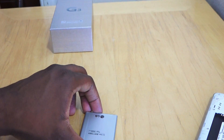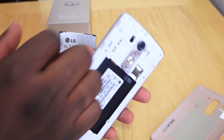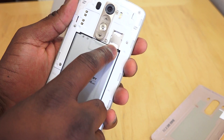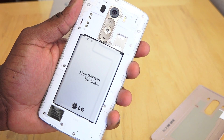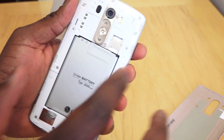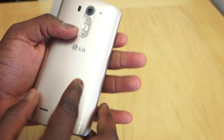We've got our nice gold G3. As I mentioned, you've got a 3,000 milliamp battery, and this is a super light device. The battery is housed right here, which we'll put the battery into. You've also got your micro SIM slot as well as your micro SD — this thing goes up to 2 terabytes according to LG, and I know it can do 128GB. That is the 13 megapixel camera at the back. You've got the removable black back plate — it is plastic, but it's got that metallic look to it.